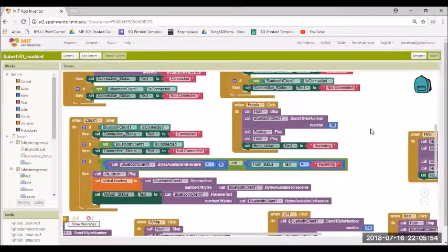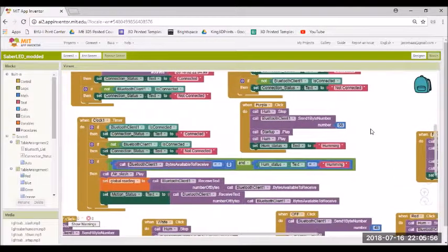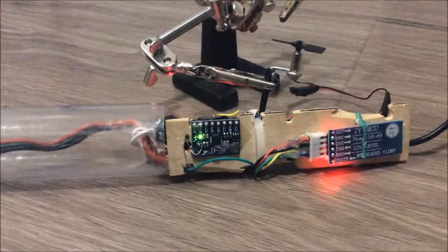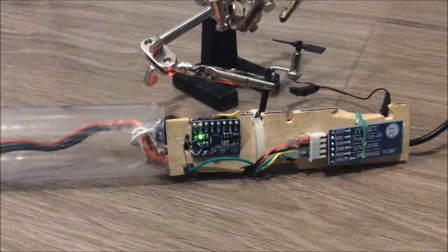The phone is actually where the sound is stored, so there's no issues with trying to get sound to come out of the Arduino, and it maintains good quality as well. Now for a verification that the thermistor works, I'm going to use a hairdryer to get the temperature up.